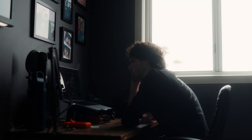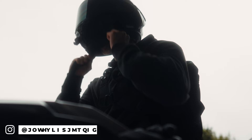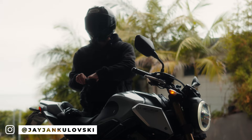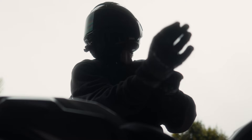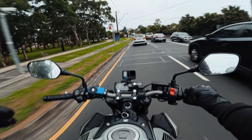The DJI Osmo Pocket 3 - it's super easy to use. If you didn't know, the DJI Pocket 3 has a built-in microphone. The Osmo Action 3 actually came out a few months ago and at the time of its release...